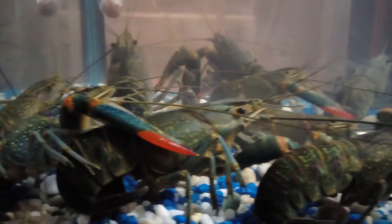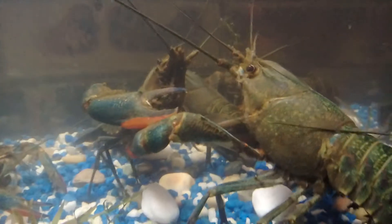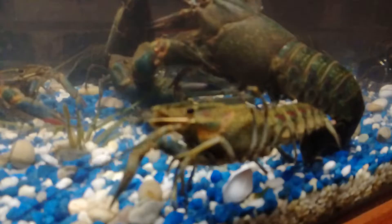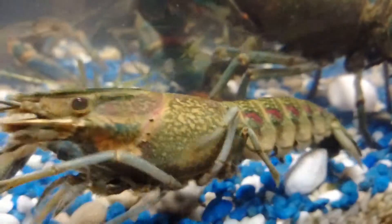Hang on. This one's going to do something. He's just trying to get out. You want to be careful that they don't climb up and get out of there. They'll climb up there and try and get out.